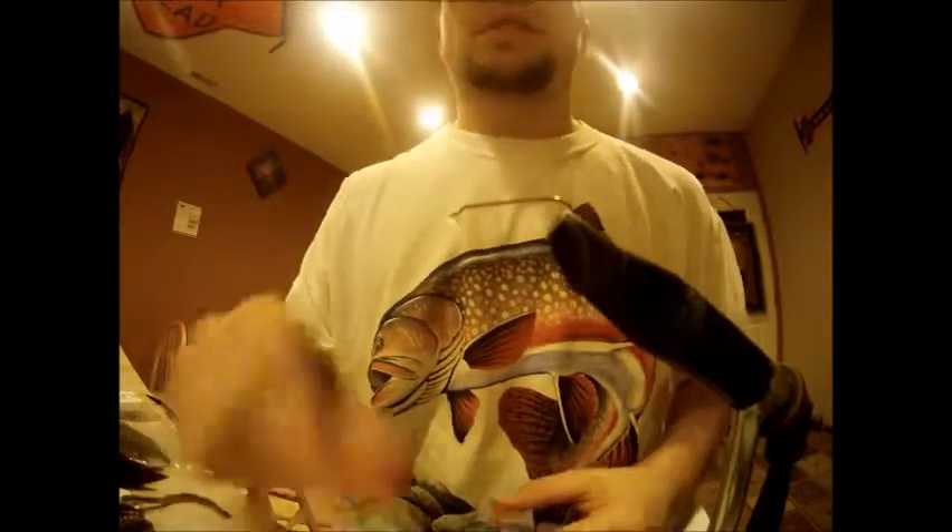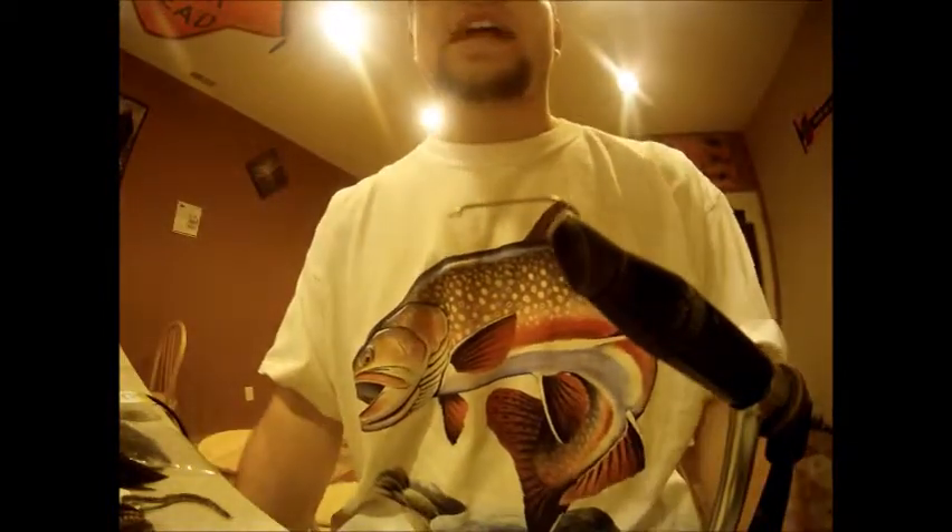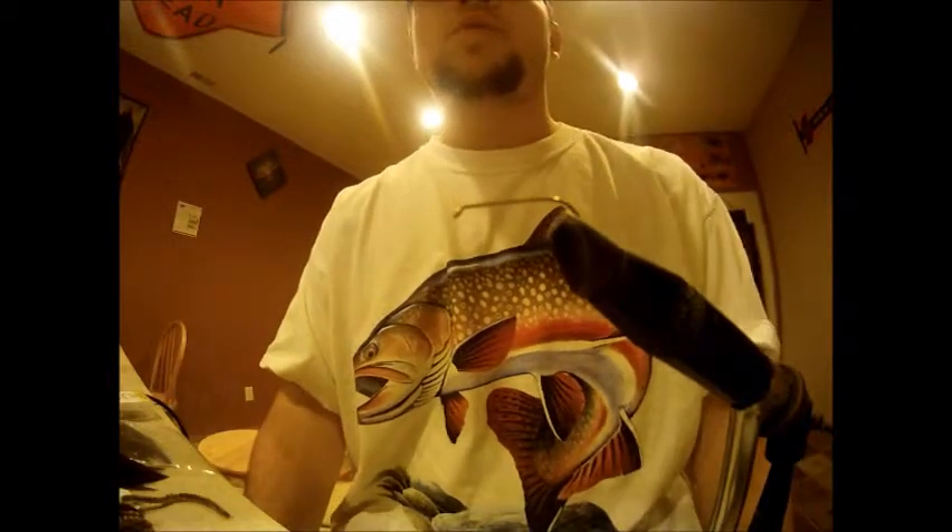Now we're going to show you how to tie the woolly bugger. First off, I have a size 8 hook. You can use any size — mainly it ranges from 2 to 12.